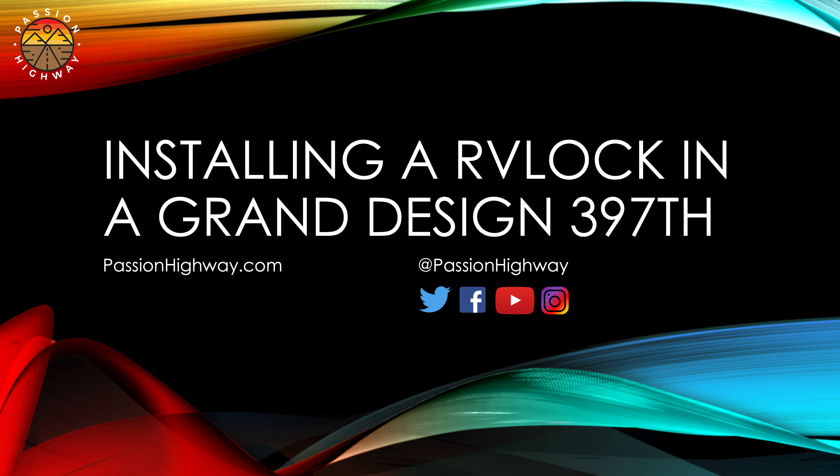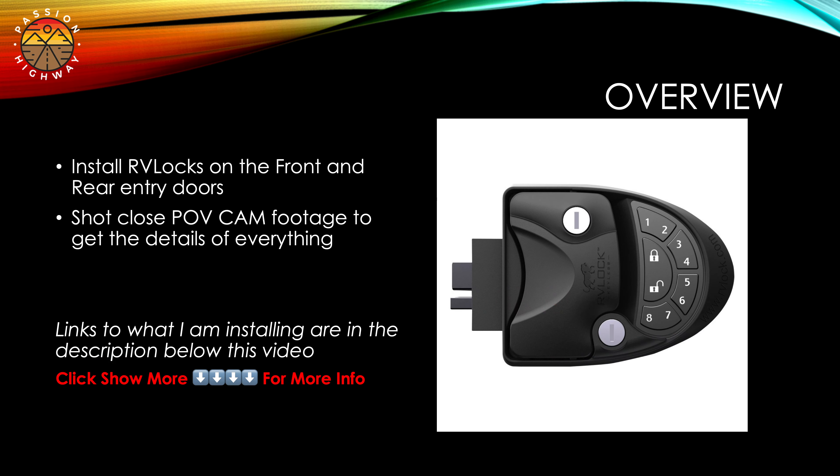Hello and welcome to this episode of Passion Highways - install of the RV lock system into our brand new 2020 Grand Design 397TH. We're going to be installing the right-hand combination door lock on our front door and our rear door of the 397TH.